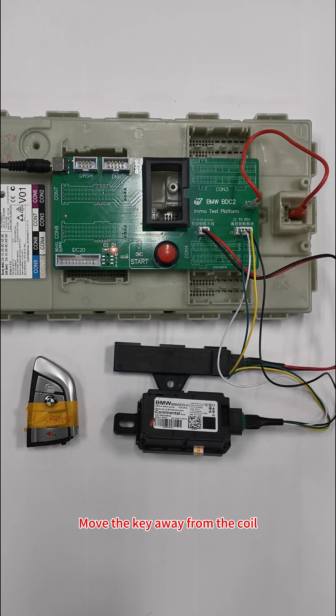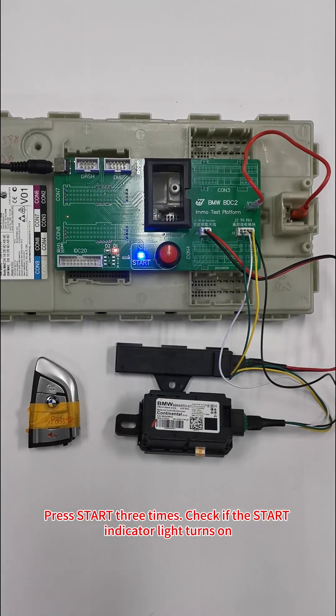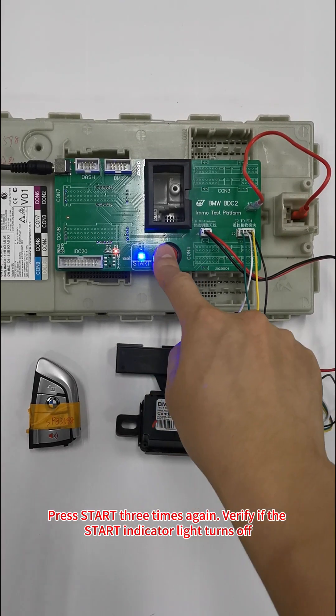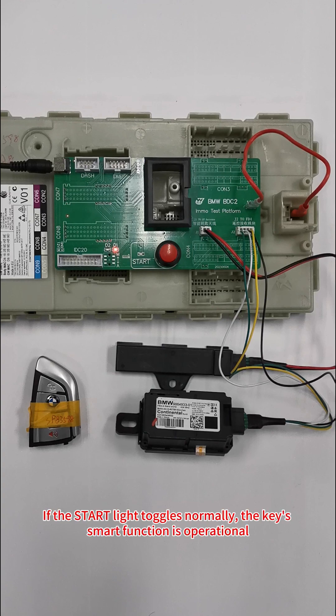Move the key away from the coil and press Start three times. Check if the Start Indicator light turns on, then press Start three times again and verify if the Start Indicator light turns off. If the Start light toggles normally, the key's smart function is operational.